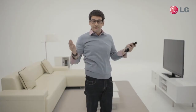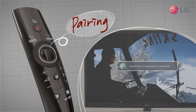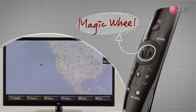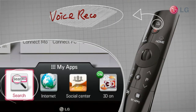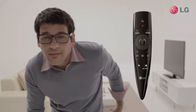Okay, now let's review the functions: Pairing, Pointing, Magic Wheel, Magic Pattern Gesture, Voice Recognition, Set Top Box Control. So what do you think? This Magic Remote works just like magic, doesn't it?